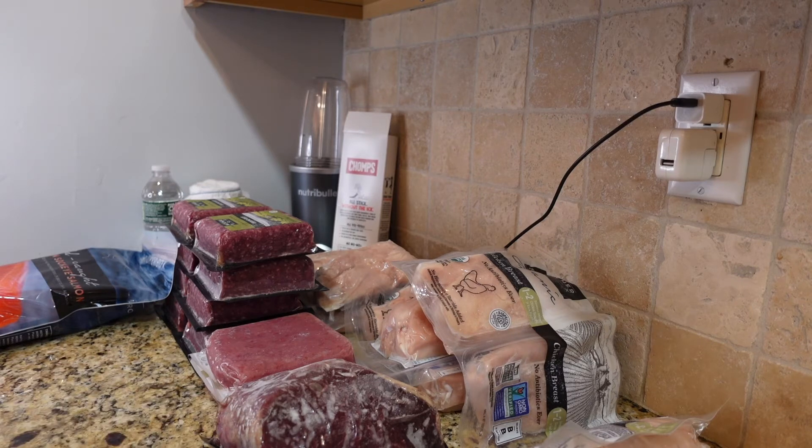I'm going to try the bison and let you know in probably my next ButcherBox video. Certain items become available and then disappear from the list you can choose from, so I wanted to grab it while I could.